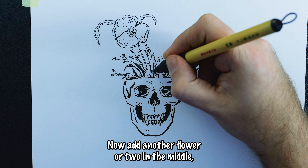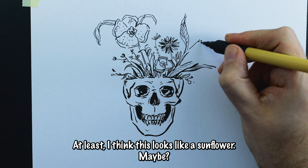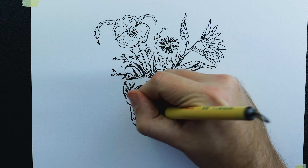Now add another flower or two in the middle. This one kind of looks like a black and white daisy, with a large sunflower on the right side — at least I think this looks like a sunflower, maybe. To finish this up, add some hatch lines on the temples, and you're done. How'd you do?